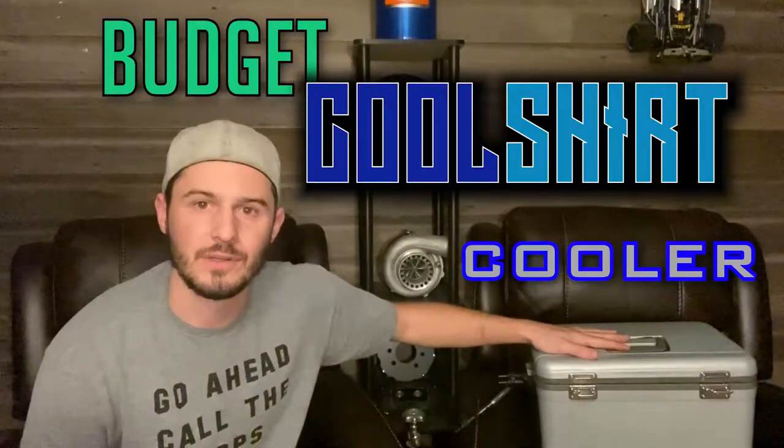Hello everybody and welcome back to the Bread and Burt YouTube channel. Today I'm going to show you how to make a budget cool shirt cooler out of nothing but stuff you can get on Amazon.